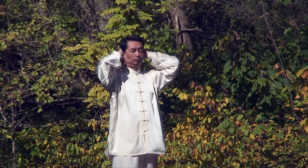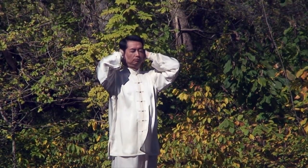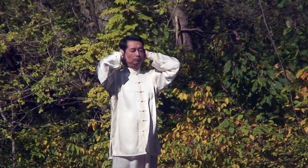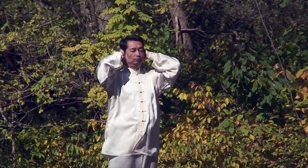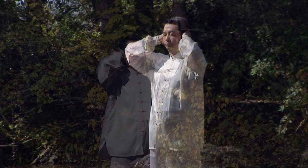Then from the back of your head, use your hands to cover your ears. At this time, use your index fingers and gently tap on the back of your head.